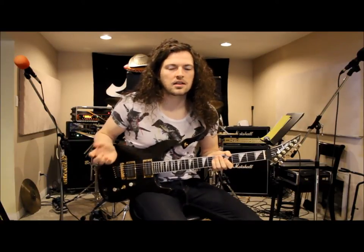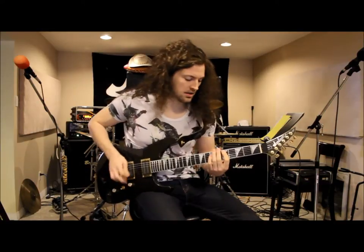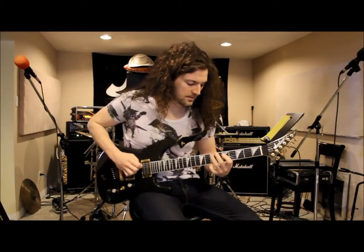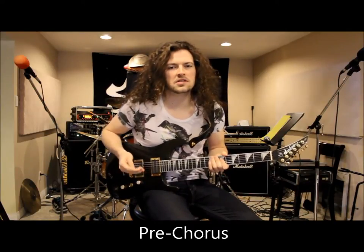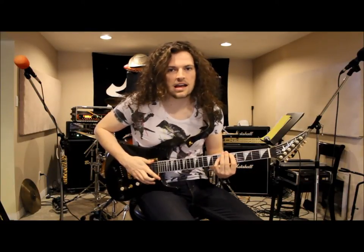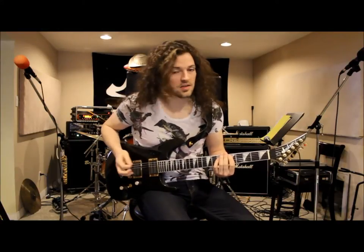The final little pull-off lick is pretty much the same thing except you end down on the C D, which is a power chord on your fifth fret. Now we're going to do the pre-chorus, which is very similar to the verse, except now we're going to start down on your third fret on the second string, moving up to the fifth fret. The riff is finished off very similar to the verse riff with that pull-off lick.